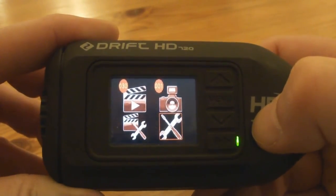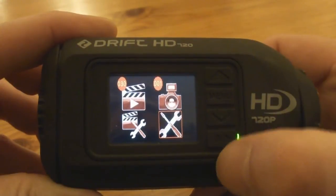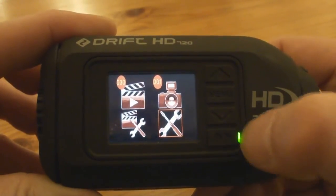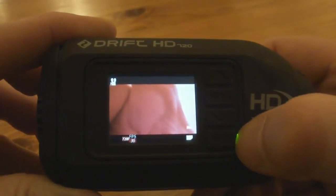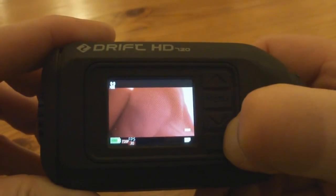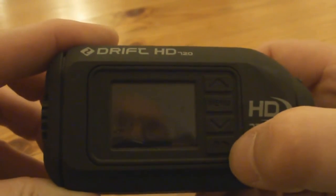That's pretty much all the menus on the HD Drift 720. To switch the unit off, just press menu to get back to the live feed, then press and hold play or record — it doesn't matter — and it will switch the unit off.